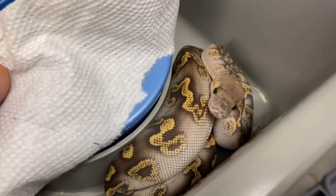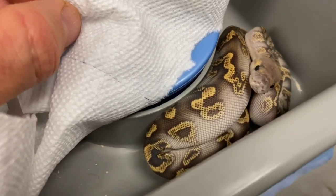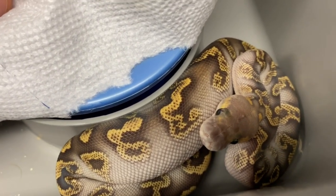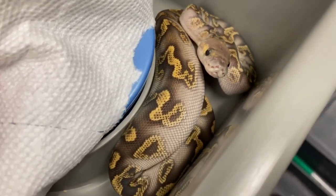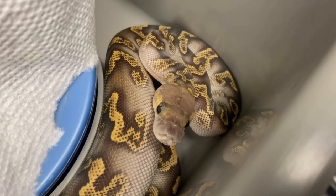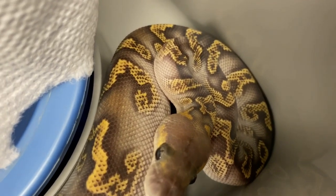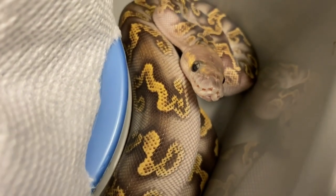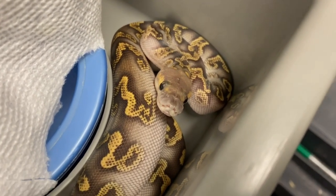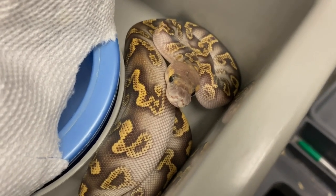There's my GHI mojave clown — this is the first hatchling of 2020, eating like a champ. This girl is so beautiful I was going to put her up for sale, but I don't think I can let her go. Sometimes you just love the way a snake looks and can't get rid of it. Someone's gonna have to make me a big offer. This is just wacky looking — a visual clown that's GHI mojave. I don't think you can do much to make this look any better.